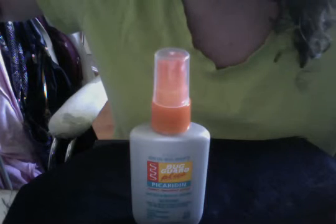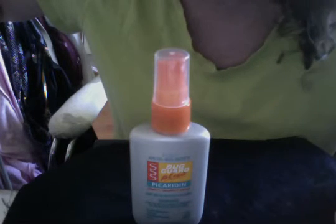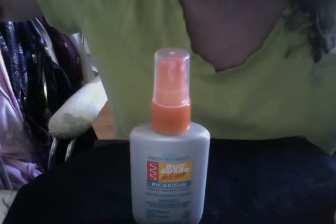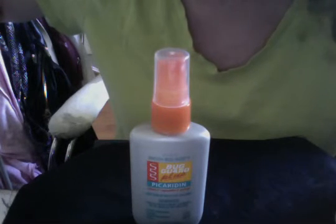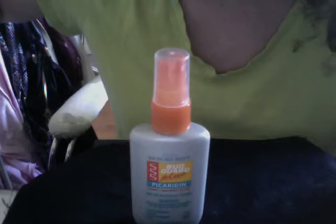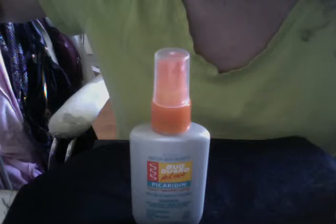Let's take a chance on the Skin So Soft Bug Guard Plus Picaridin Pump Spray Mini, regularly $6, now on sale for $1.99. If you want to know what Picaridin means, you can log on to my YouTube channel and check out the video defined by your local Avon lady, Lorig, or I'll have it in the description section of this video.